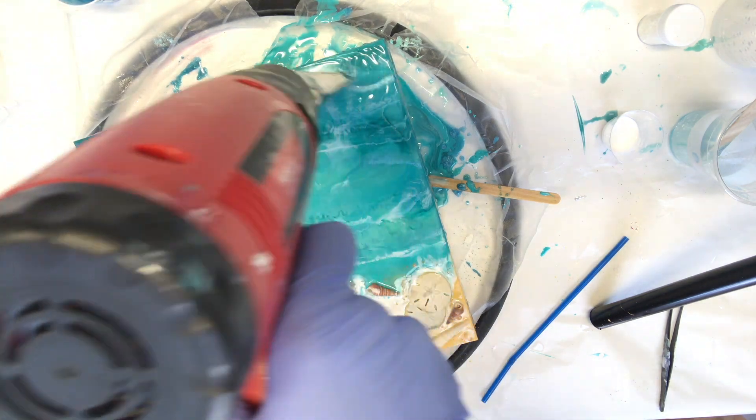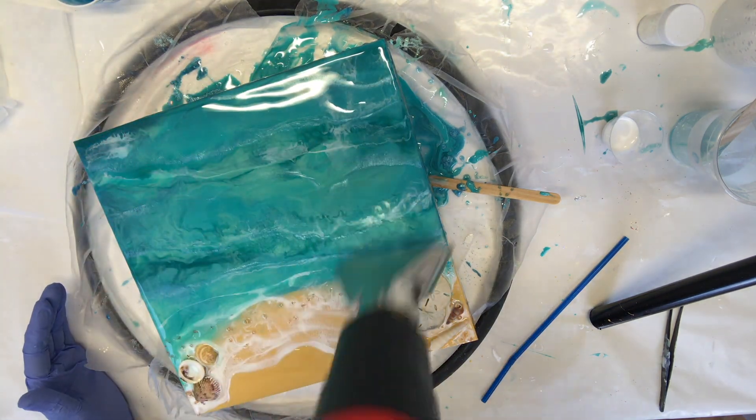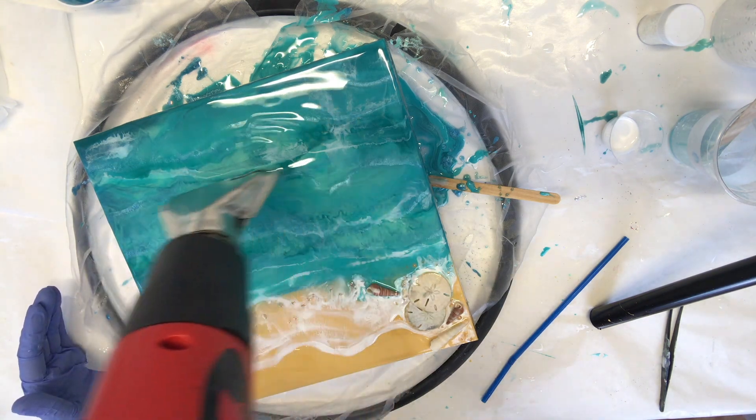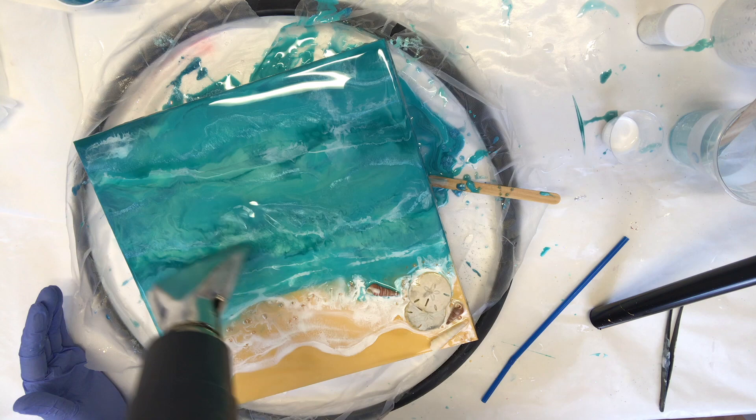I'm blasting this with my heat gun on a little higher setting with a little heavier heat, because I really want that pearlescent to spread throughout the resin.